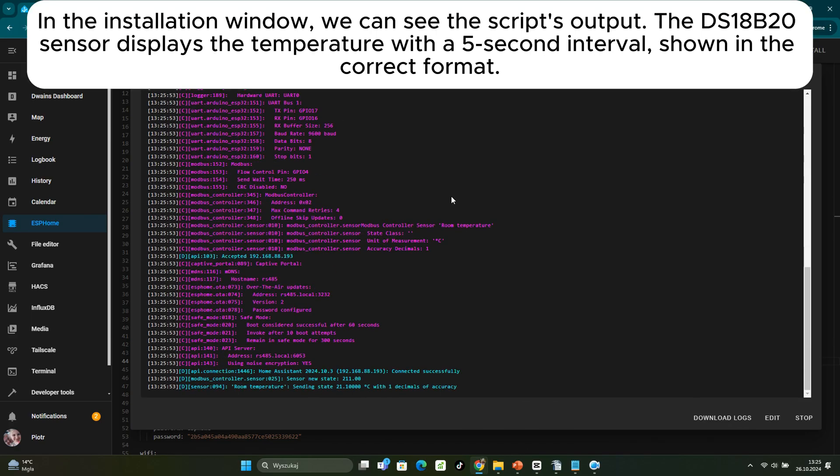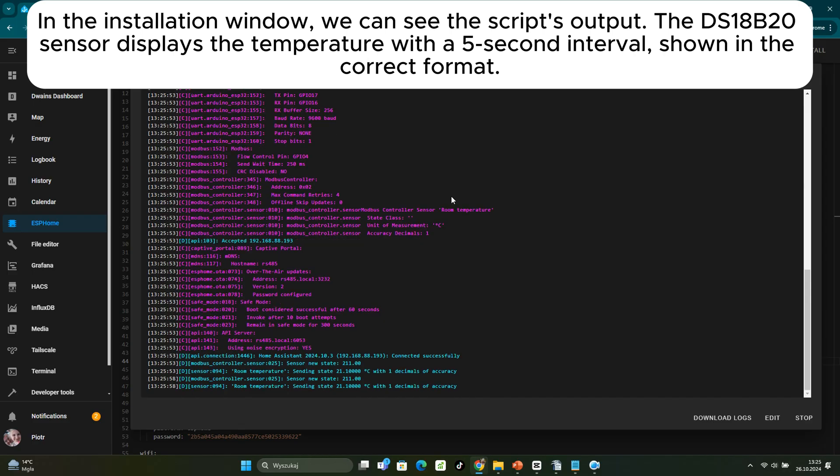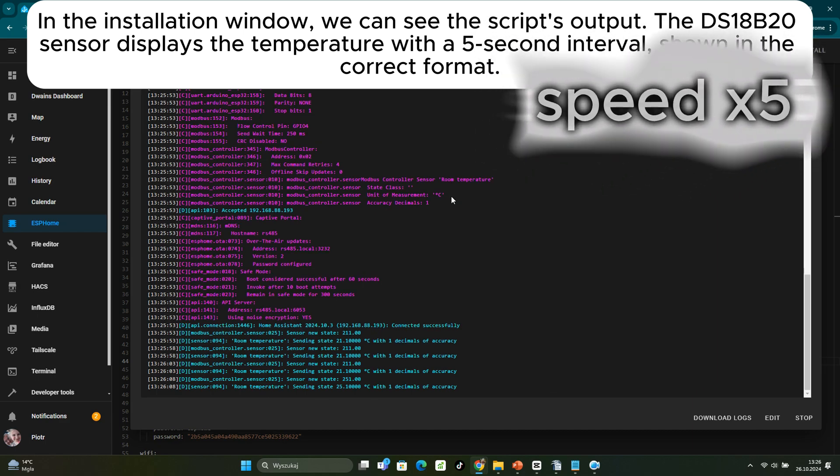In the installation window, we can see the script's output. The DS18B20 sensor displays the temperature with a 5-second interval, shown in the correct format.